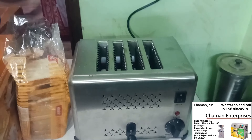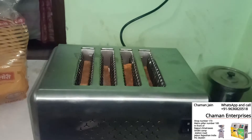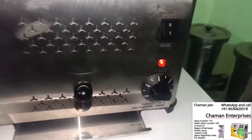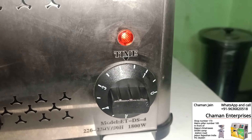So let's begin our demo with this commercial toaster. We are starting the demo now — you can see the result. We have already set the timer to two minutes; it will be ready soon.